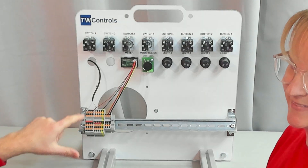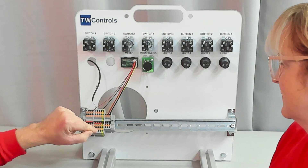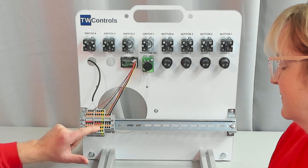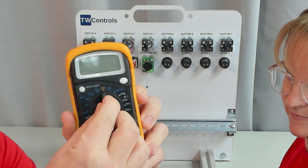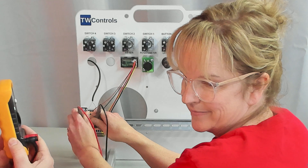On the backside of our trainer, there are two sets of terminal blocks. In most of my videos, you'll hear me talk about the left terminal blocks and the right terminal blocks — that is these two right here. We have plus 24 volt on this one and minus 24 volt on this one, and that is DC power. So we're going to switch over to DC, and now checking between those two, we have 23.8 volts.